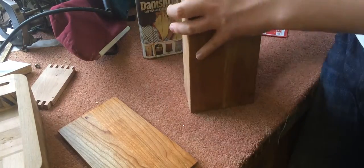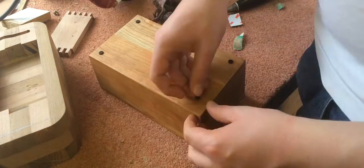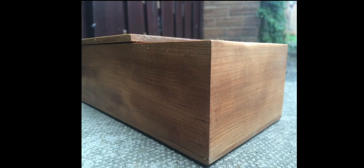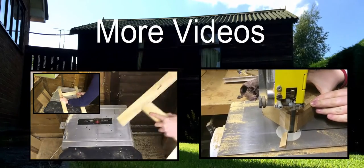The slight problem with this one is it doesn't quite sit right and there's a bit of a gap. Apart from that it's fine. This is the final product. Thank you for watching, please like, rate, comment and subscribe. Please check out the videos on screen now.